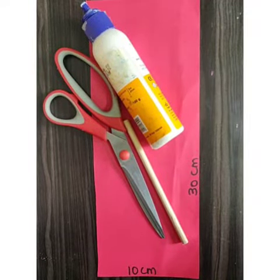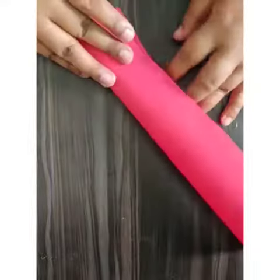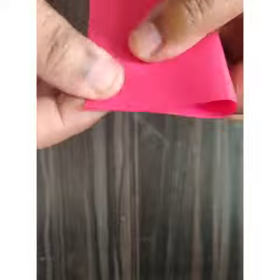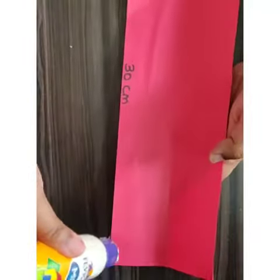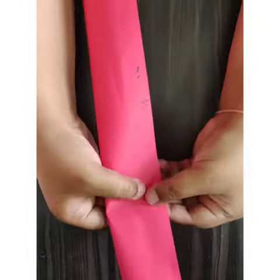Good morning everyone! Today we will make a very simple flower. With this pastel sheet, we need a 30 by 10 cm strip of any color of pastel sheet. Now we need to fold it like this and press it.